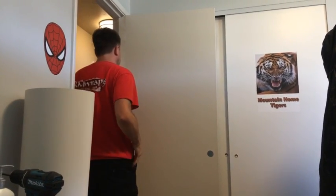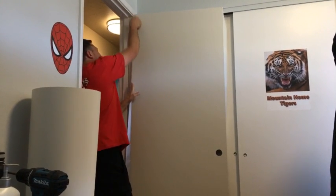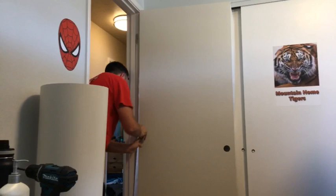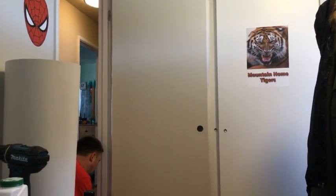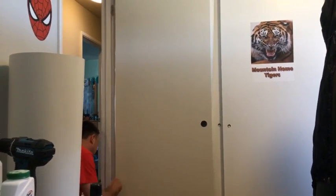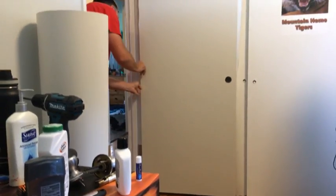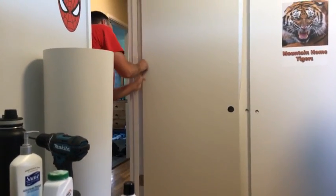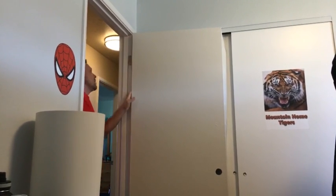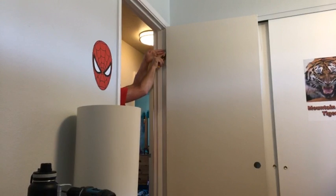So if you're looking for a custom door wrap — elevators, you name it — we do doors. We're getting more and more into cabinetry doors. Later on I'm going to be showing you how to do the cabinet doors.